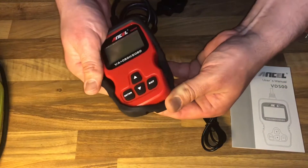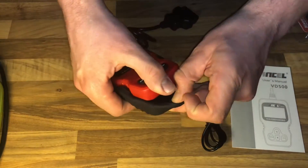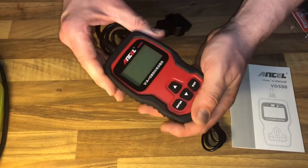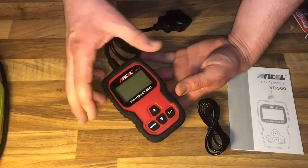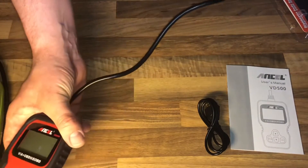You only have to plug the OBD2 scanner into your OBD2 port at your vehicle and the device will start automatically to boot. Then you use the buttons on the device — up, down, enter, and exit — to locate the failure codes and read and delete them easily.